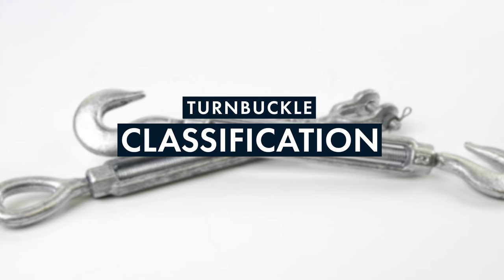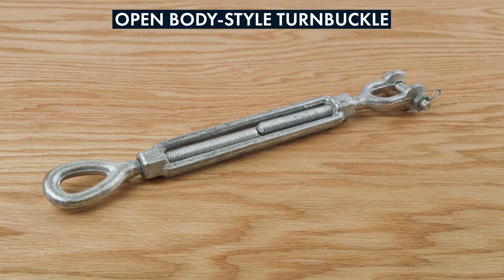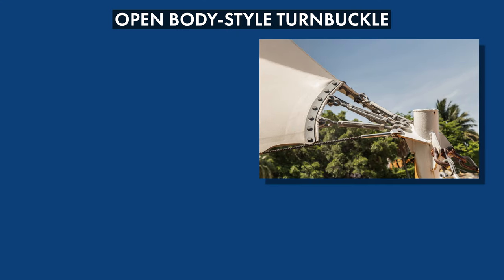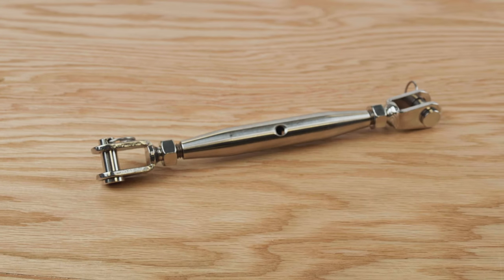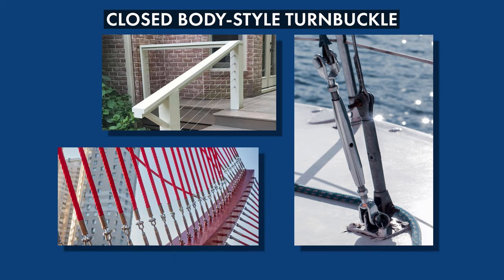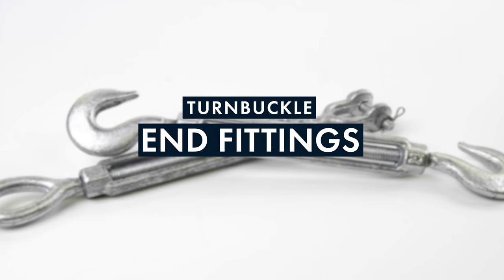There are two different classifications of turnbuckles: open body style and closed body style. Open body style turnbuckles are the most common, used for everything from construction projects and overhead rigging to load securement. Closed body style turnbuckles are less common and are often used for marine rigging on sailboats, cable railing systems, or higher-end applications where aesthetics are important.